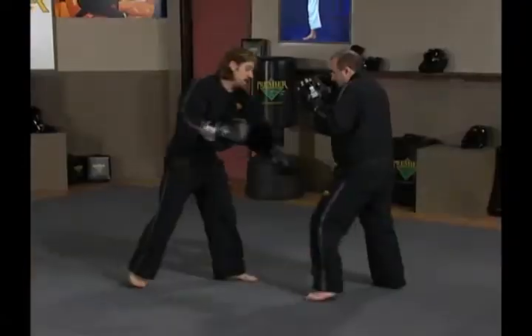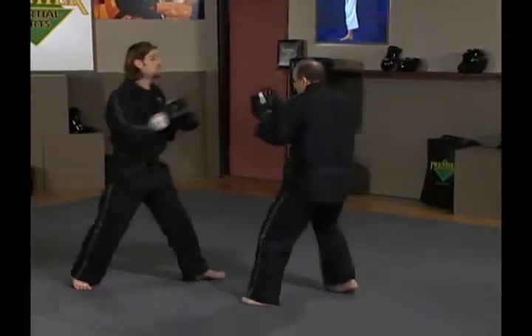Take note of how Ernie's body is postured, how he's stepping and sliding. Good jab, good cross.